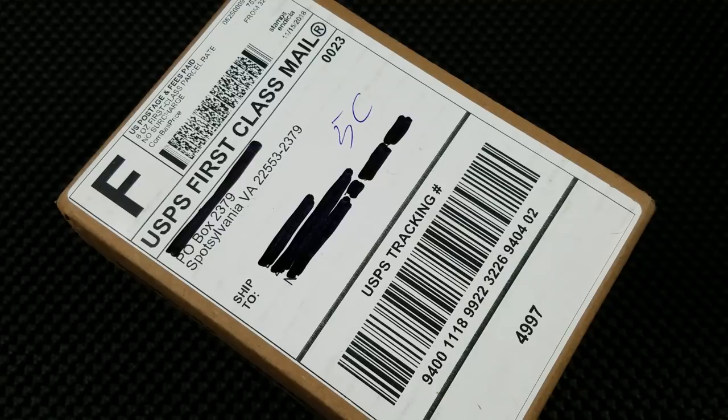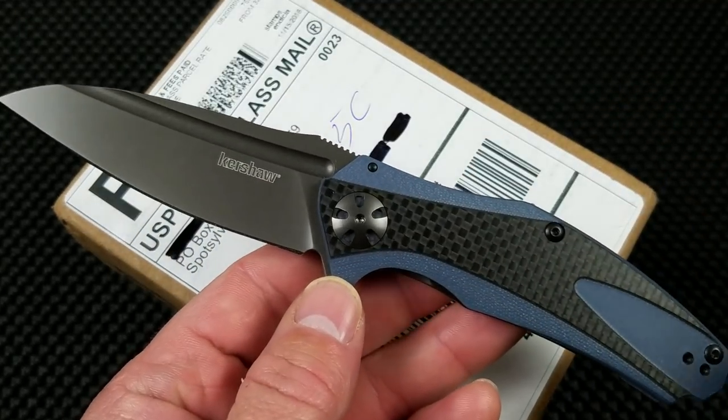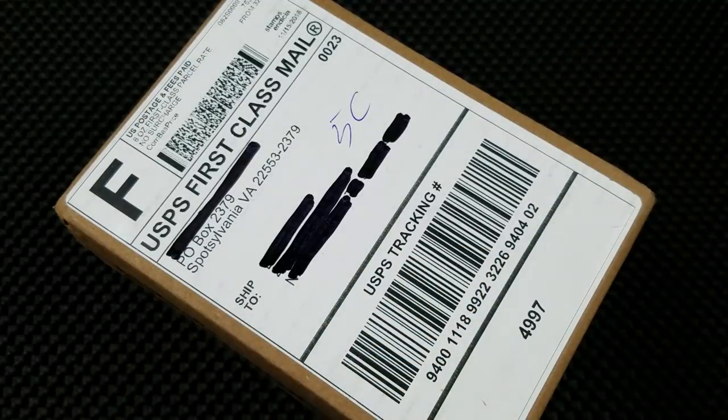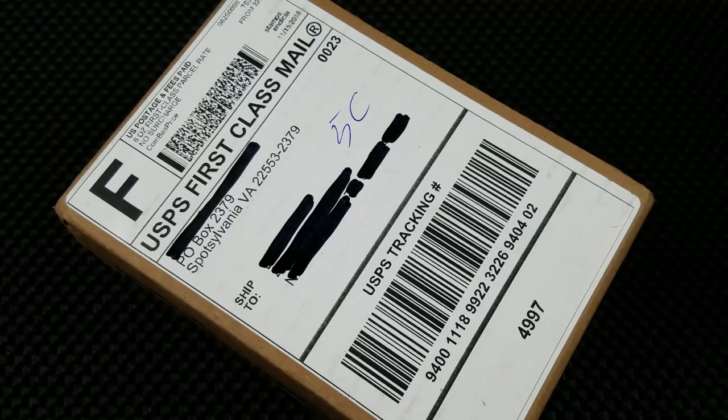I typically do not like to do unboxing videos because they're sort of boring. But like in my last unboxing video on the Kershaw Natrix Carbon Fiber, when it comes to import Kershaws, I see a good reason to do an unboxing video because there is a little bit of an issue with consistency with Chinese-made Kershaw products. When they're good, they're great. When they're not great, they're not good. So we're going to do an unboxing here and see what this knife looks like coming straight out of the box.